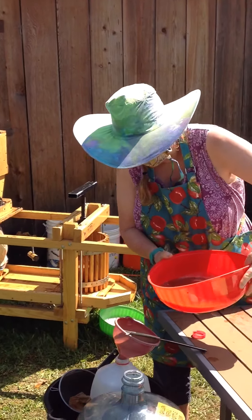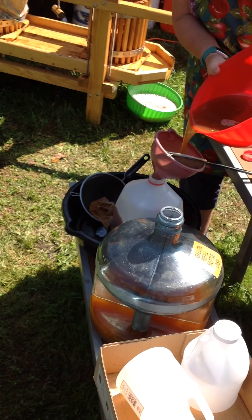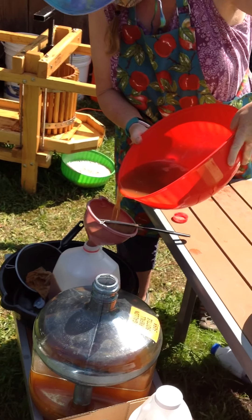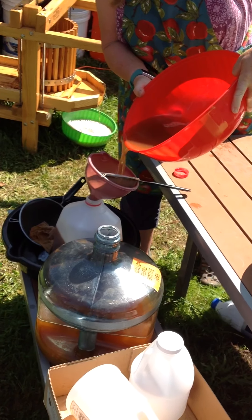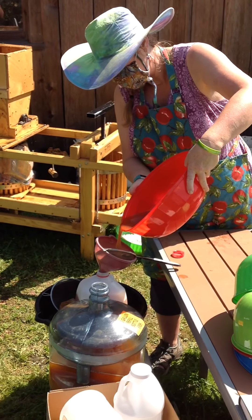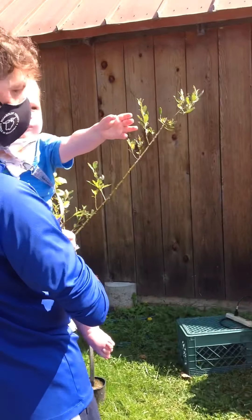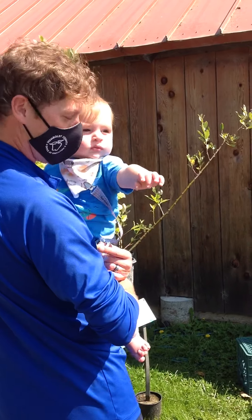So this is the last of my pear juice. It's so cool — she pours it right into the gallon jug, ready to be given to someone or sold. Or made into hard cider. This was a box of pears and it made one gallon.